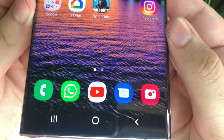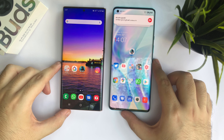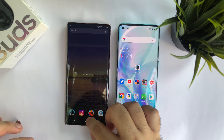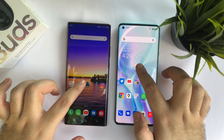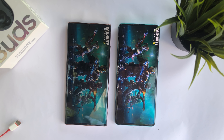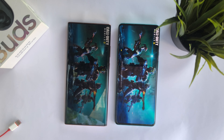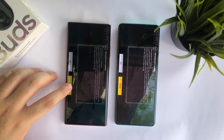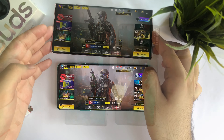I find the OnePlus 8 Pro brighter than the Samsung Galaxy Note 20 Ultra — and that's with auto brightness turned off on both phones at the same brightness level. Do let me know in the comments what you think. The Samsung Galaxy Note 20 Ultra features the Exynos 990 and 12GB of RAM, while the OnePlus 8 Pro features the Snapdragon 865 and mine is the 8GB version. I think the Note 20 Ultra does load the game faster than the OnePlus, so that's a clear win there.